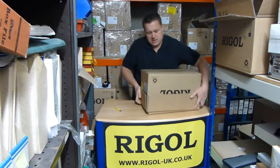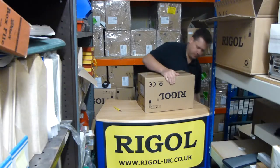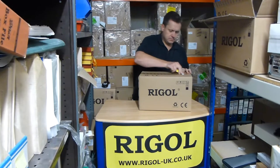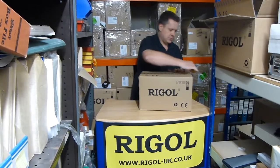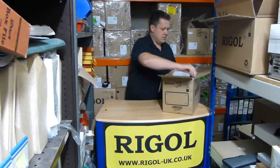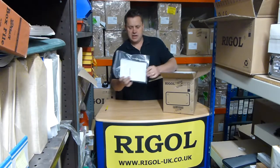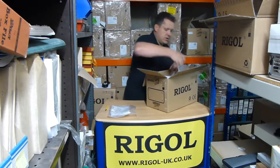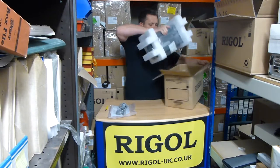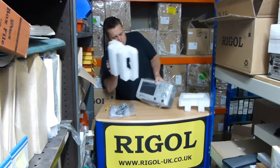Again, double boxed unit. OK, so we have the paperwork and CD there. A European mains lead. And the Spectrum Analyzer.